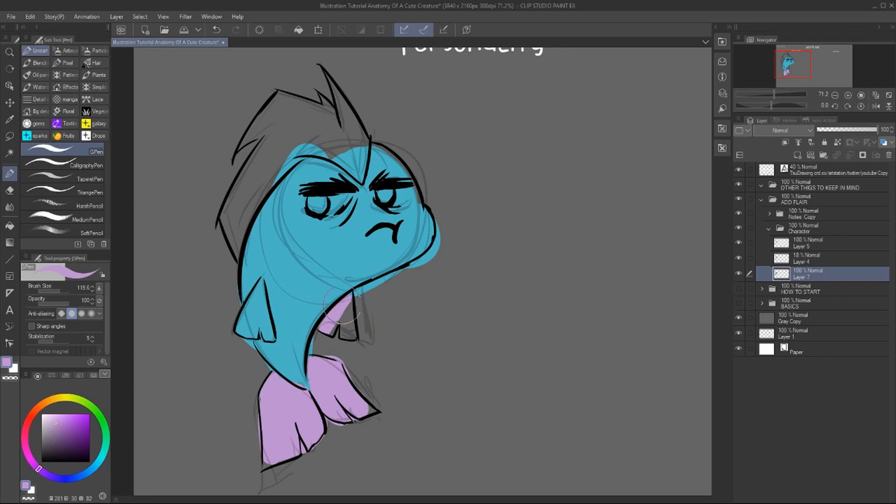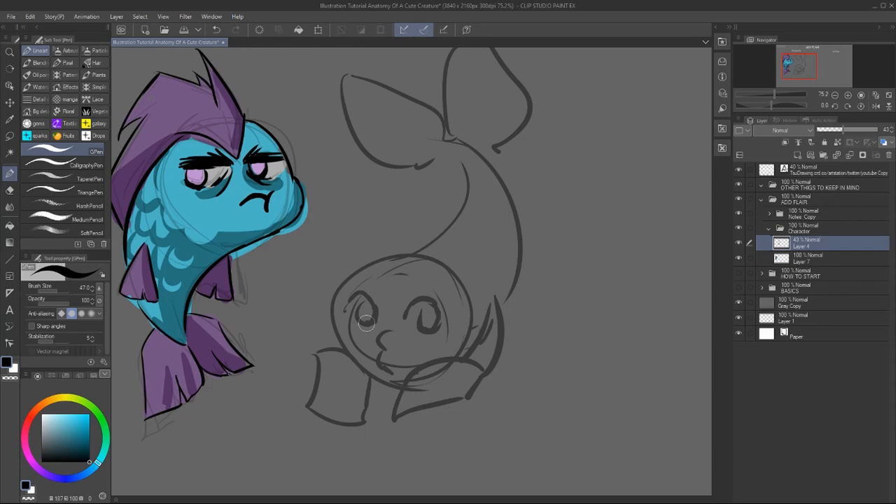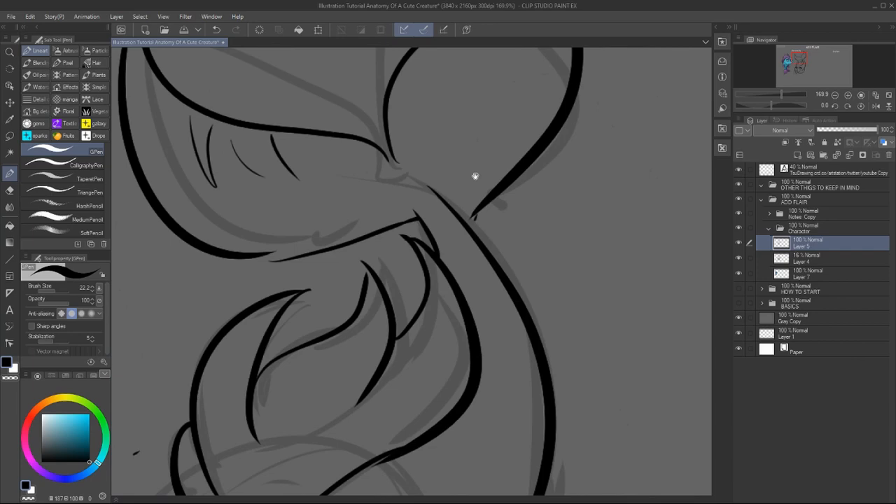Also make sure to use colors to express a certain personality type. Here I wanted to make a very grumpy character, so I used a lot of blue and purple to also express that. This fish already looks very blue. And for the second character I wanted it to be very flirty and happy and joyous.